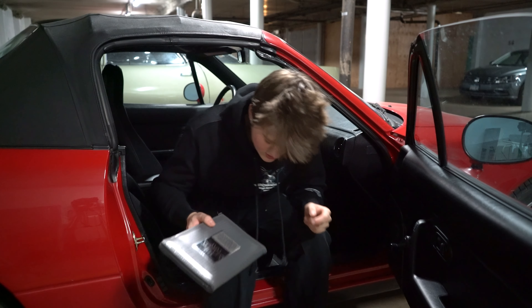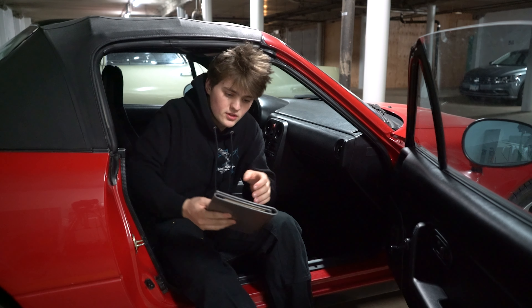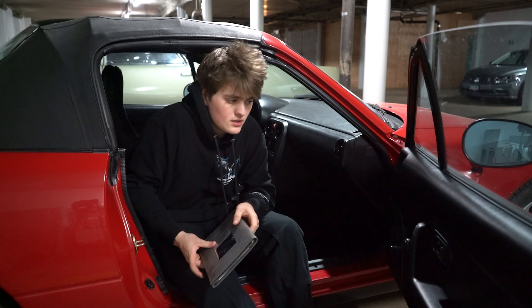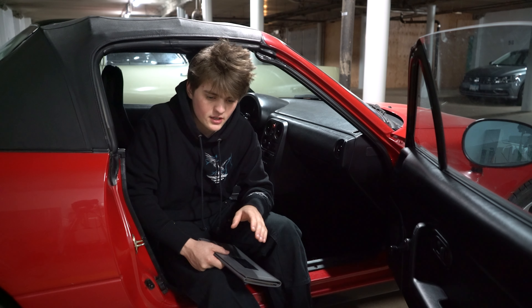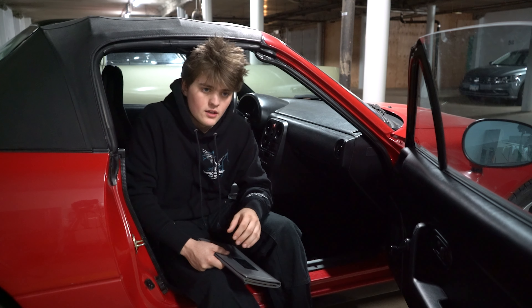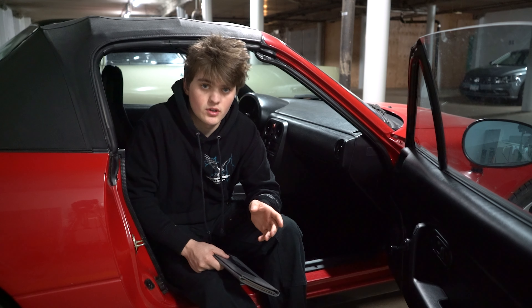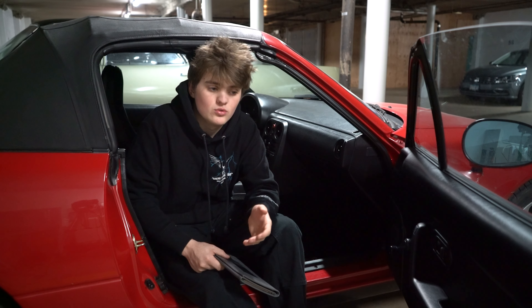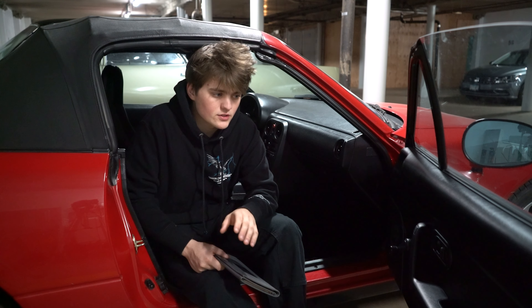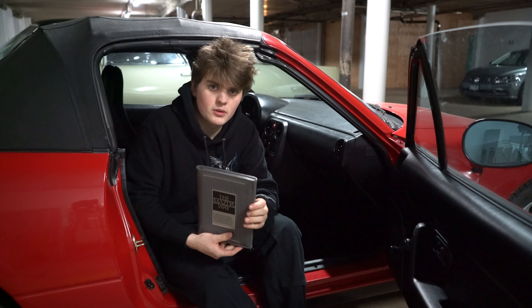I just want to talk about my plans for this car. It's going to be a super clean, almost show-car-level build without actually being a show car — minor track modifications. The great part about a Miata versus a Mustang is that a Mustang's coilovers run six to seven hundred dollars, while Miata super high-quality ones like Raceland cost like 200 to 400 bucks. Everything on this car is cheaper.